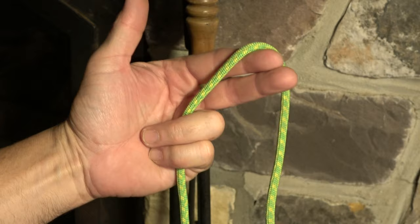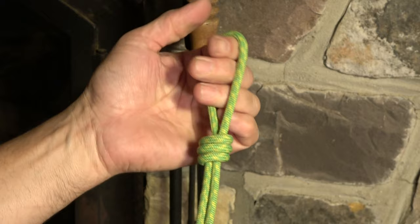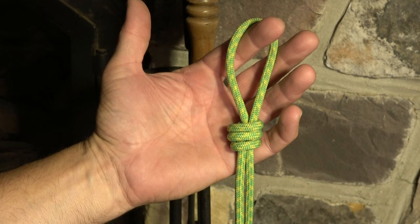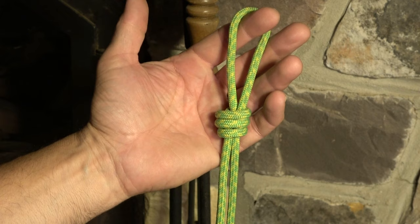I will warn you that if you subject the scaffold knot to an extreme load, it really binds up tightly. I have taken them to the point where they were fused together and I literally had to cut them off a carabiner — that was on a strength test — but I just want you to be aware that they're quite difficult to work loose after receiving a significant load.